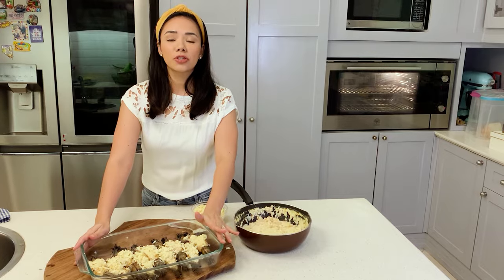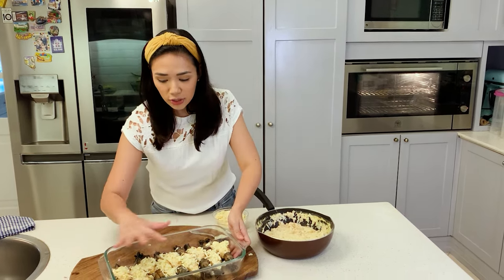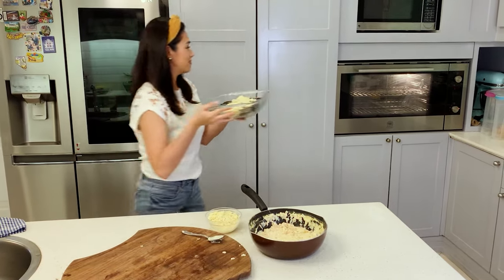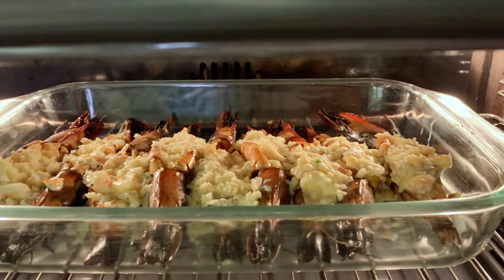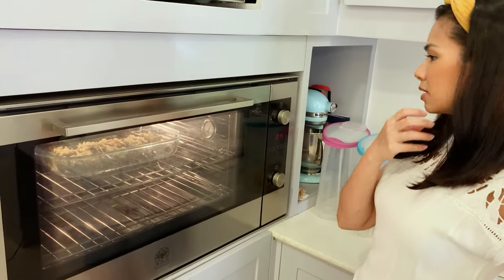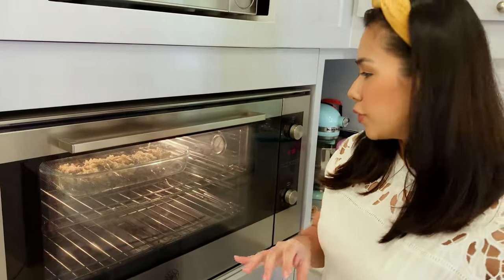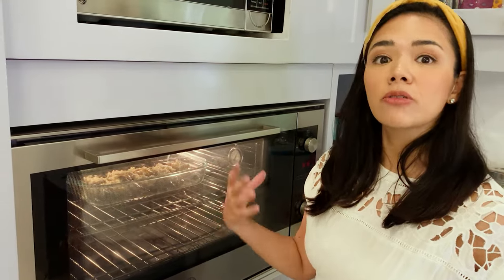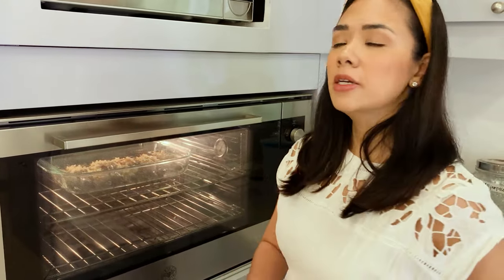Ready to bake this. Make sure your oven is at 350 degrees, and bake for about 15 minutes. I want to make sure they turn orange. It's set for 15 minutes, but let's see if it needs a bit more. We just want to make sure the shells are cooked so you don't get that fishy flavor. As a tip, if you have more time, you can pre-cook the shells by sautéing them gently or baking them at 400 degrees for about 5 to 10 minutes.